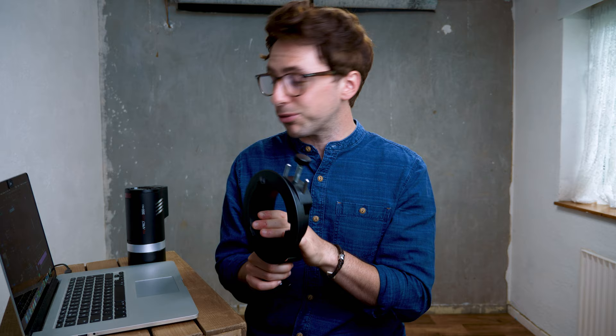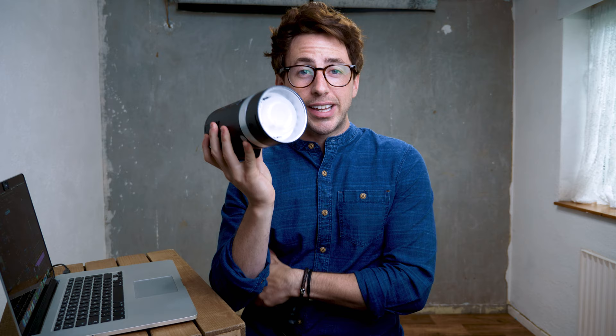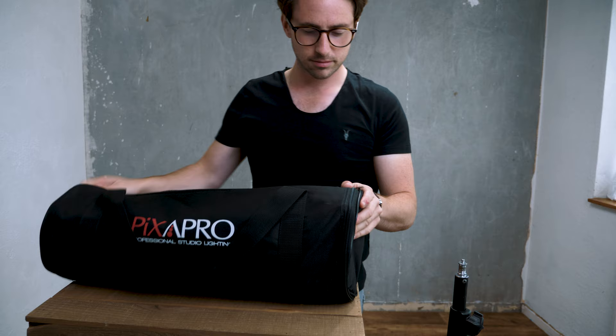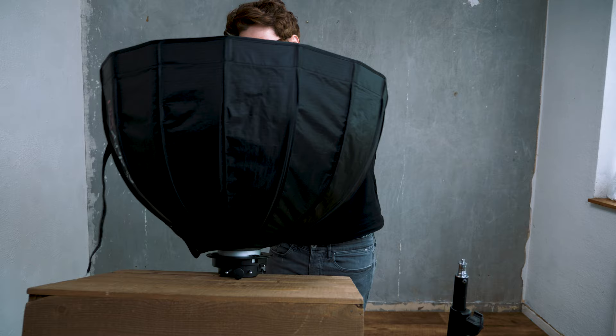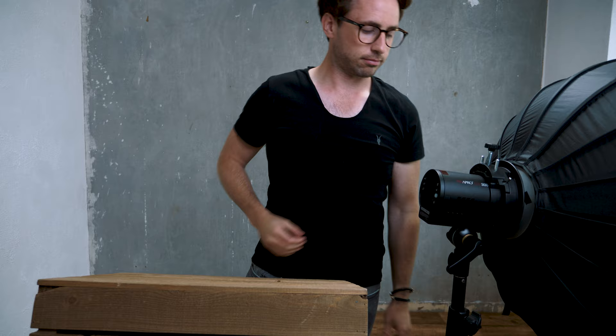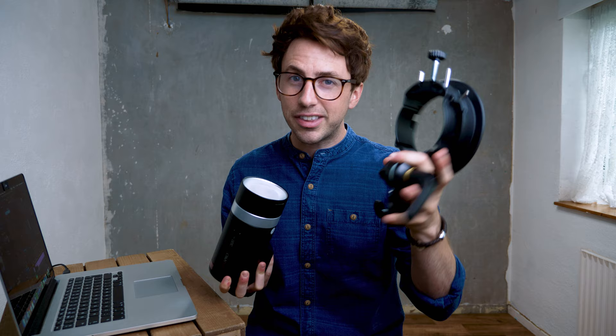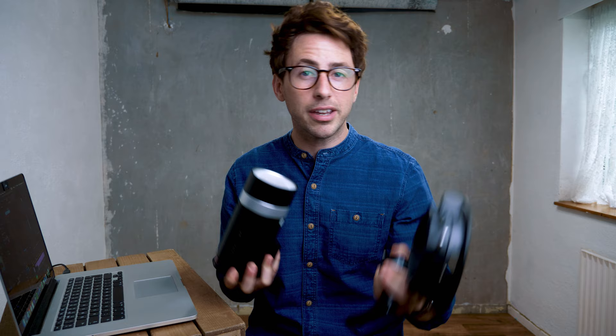The Citi 300 Pro sits neatly in an S bracket — you can also put your Pika 200s in there as well. When I first got this I didn't realise it was small enough to go inside the S bracket. You can get modifiers that go directly into the Citi 300, but personally I'd just get the S bracket so you can use Bowens-fit modifiers. I put this in my modifier bag when I'm travelling — it comes straight on and onto the boom pole and I'm ready to go. These S brackets give you so much more possibility, and you can even put standard speed lights in there too, so it's a no-brainer.